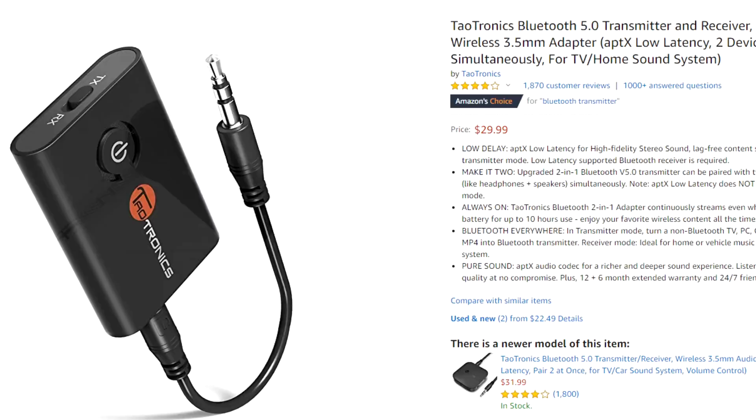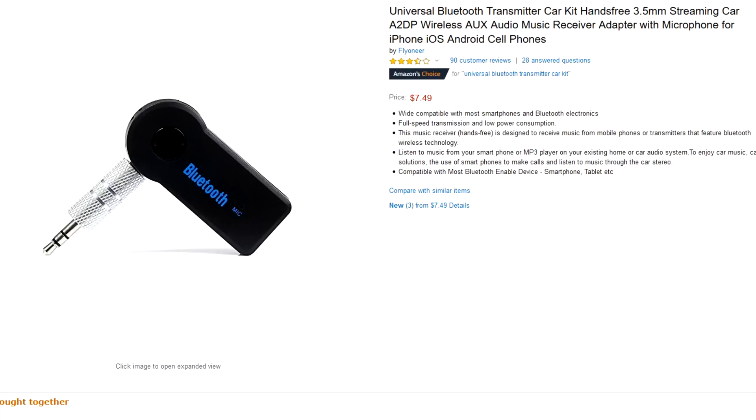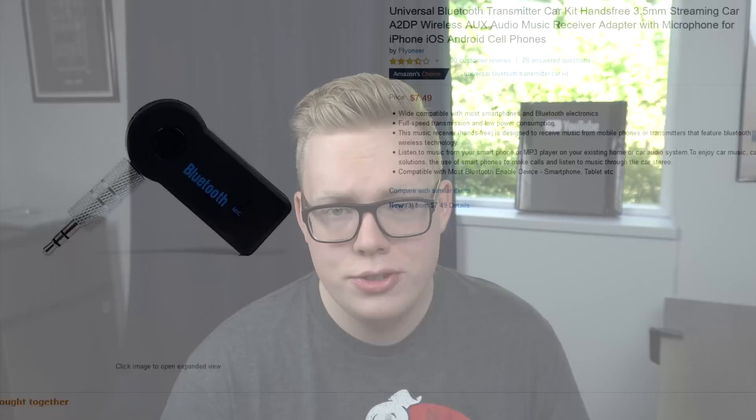The immediate problem I noticed with all these transmitters is that they're quite big. That's something you kind of want to avoid considering this iPod's already really big, so it's going to be kind of impractical to keep in your pocket all the time. Yes, I know I'm talking about practicality when hooking up my AirPods to this iPod. But after questioning why I was doing this in the first place, I did a little bit of looking and found one that kind of looked promising. This one is from TaoTronics. It looks really good, except it is quite big, so I continued looking and found a much smaller one. Plus, it was only seven bucks. However, I was a little bit put off by the lack of talking about transmission. It calls it a receiver multiple times in the description, despite being called a transmitter in the title, and the reviews all refer to it as a receiver. So I don't think that's going to work for what we need.